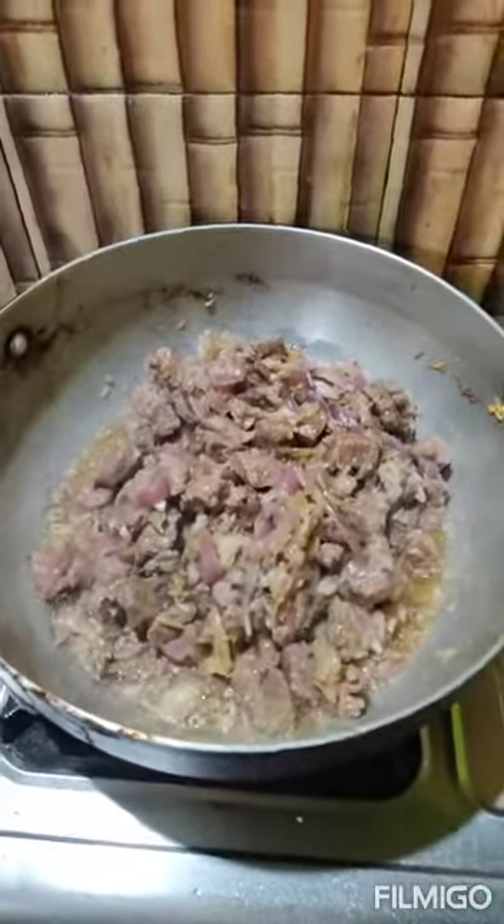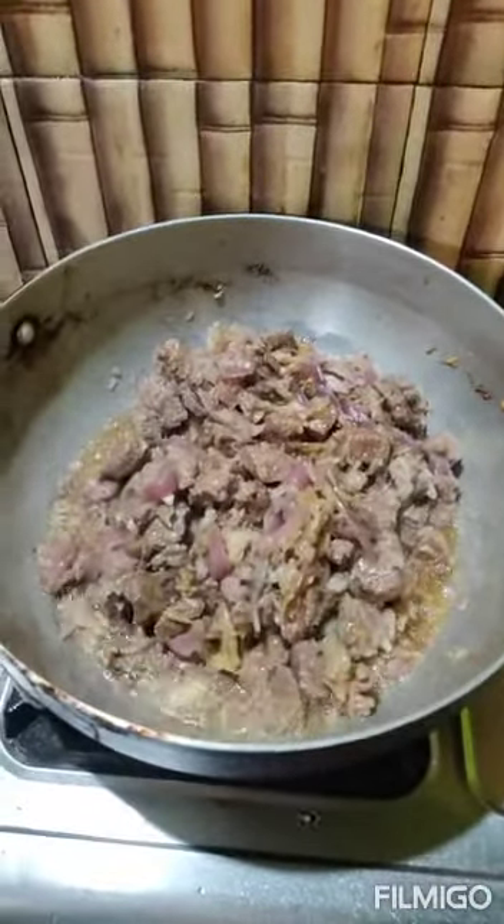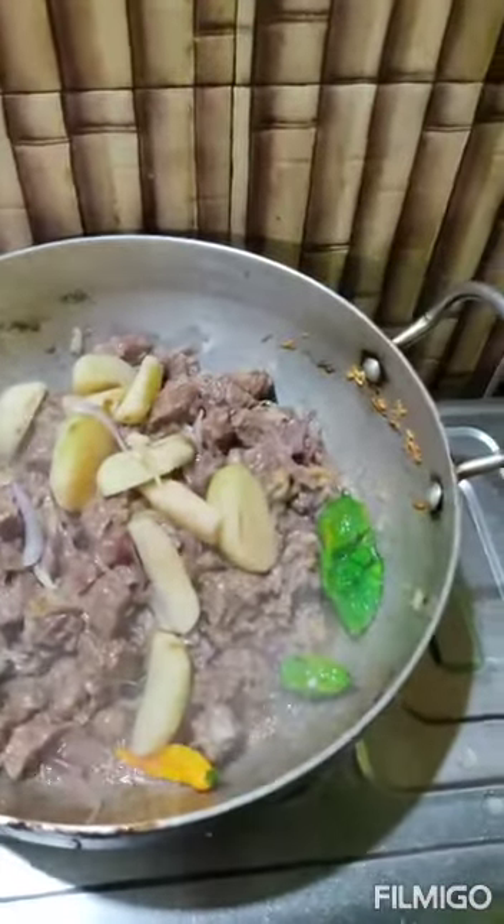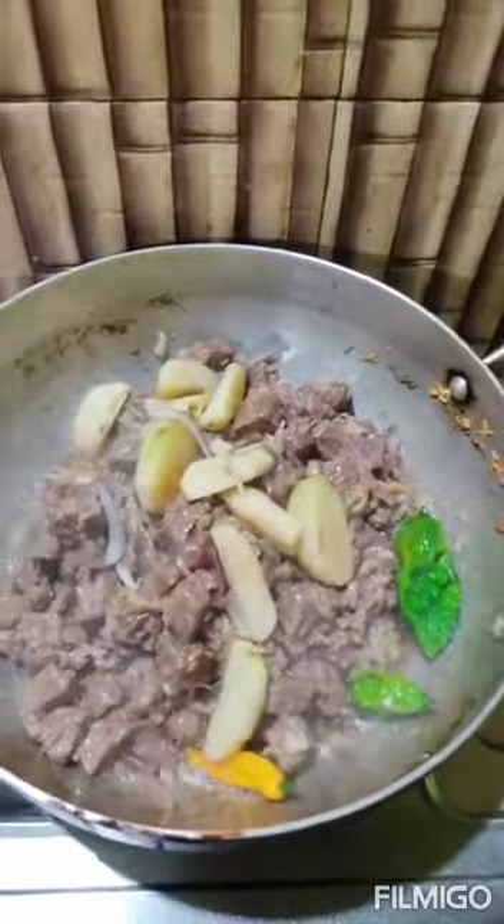And then I am going to add green chili and potatoes. Now you can see the potatoes and green chili have been added.